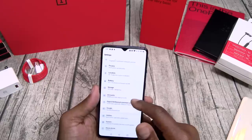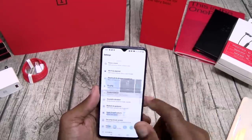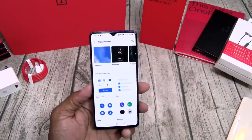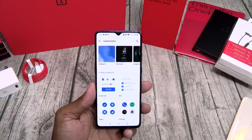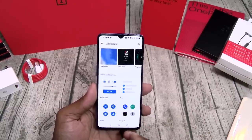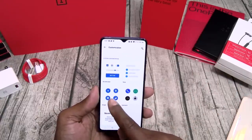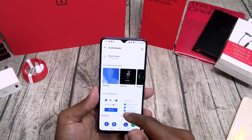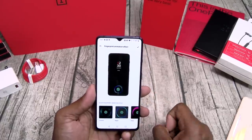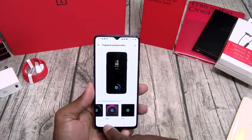Let's go to customization. Since it's running Android 10, you can use swipe gestures. Personally I hate them — I just like having the back button on the left and recently used apps on the right. But you got full customization: you can change all your accent colors, change the tones, fonts, clock styles, and fingerprint animations. Pretty sick.